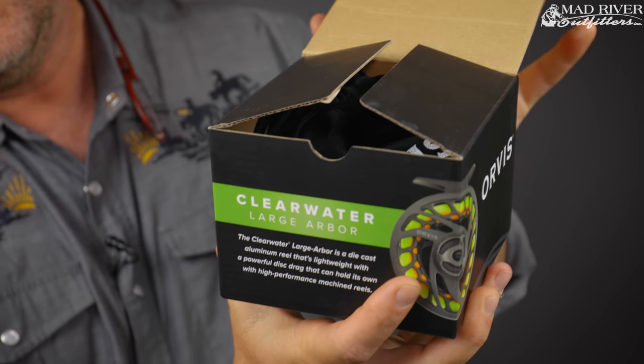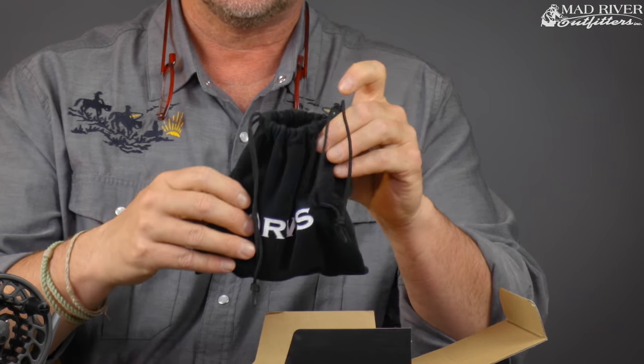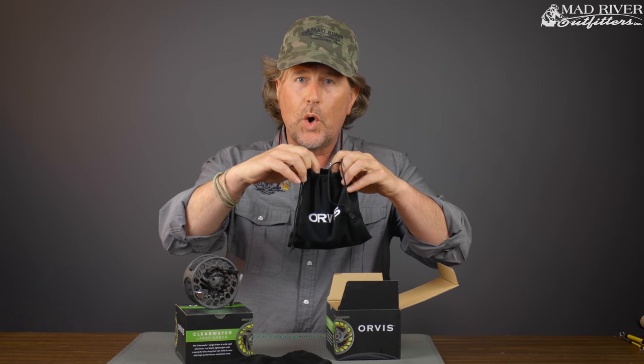Really pretty easy. Now, it comes with a sack — there's a reel inside the sack. So you pull out the sack by gently lifting, and then you open this up.